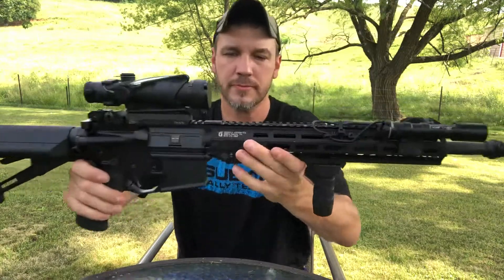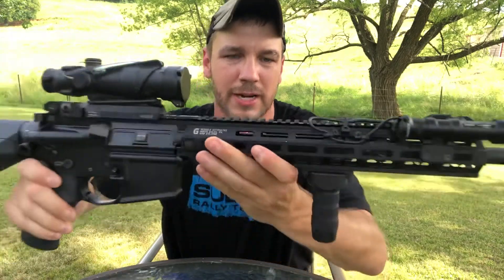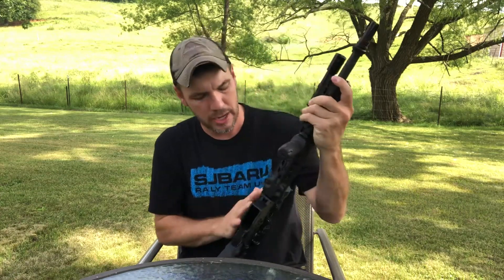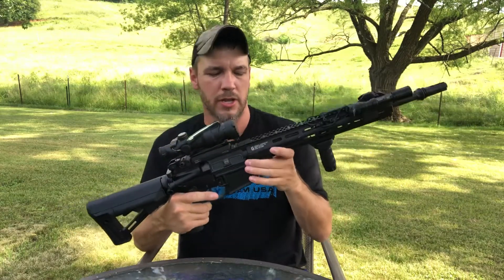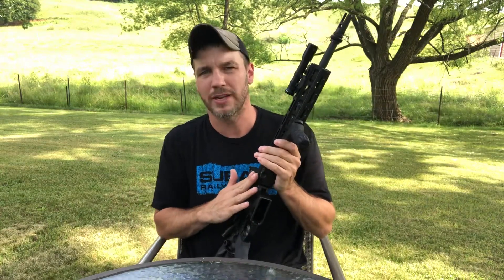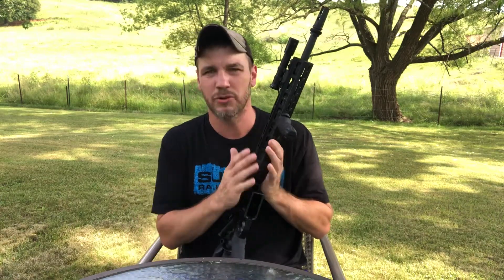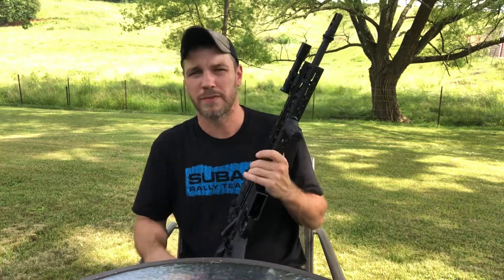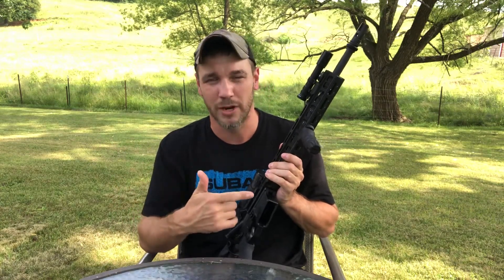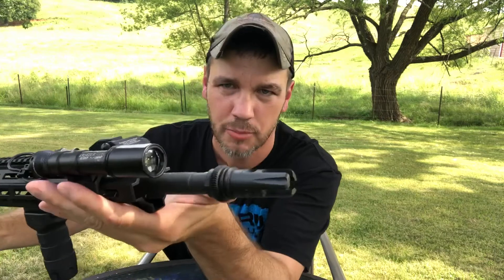This is the Geissele Super Modular Rail MK8 in 13-inch length — you can see 'Geissele' right there. I do like this rail. Like I said, I prefer KeyMod over M-LOK. My one complaint about this rail is that it has some sharp edges. It won't affect how the rifle shoots or how I hold it, but sometimes you grab it and it digs into your hand. It would just be more comfortable if they had rounded those off a little bit.